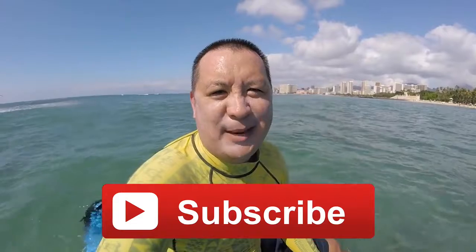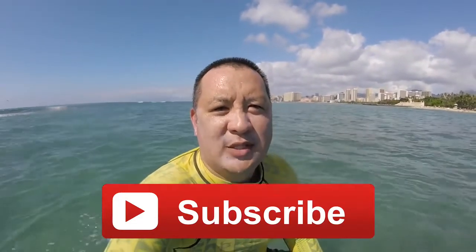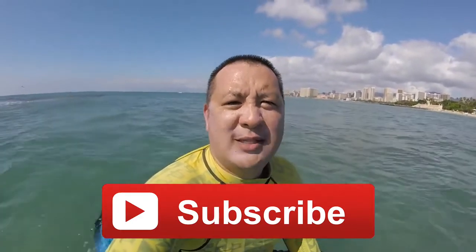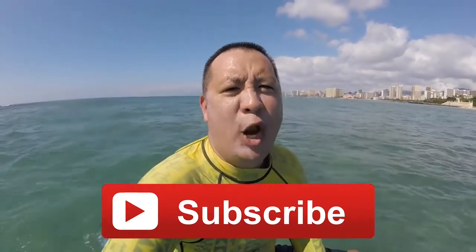Thanks so much for watching StandUpThePaddleSurf.net. Thanks if you've been watching for a long time — we've been doing this since 2007. Please give us a thumbs up, give us a like, share this with your friends, and subscribe to our channel. We will see you next time. Aloha.